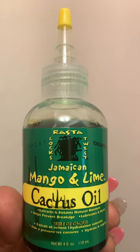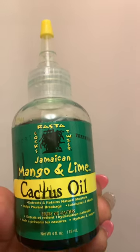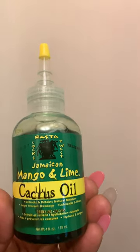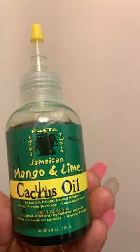It's good for the hair, locks, twists, natural hair. I ordered this off of Amazon.